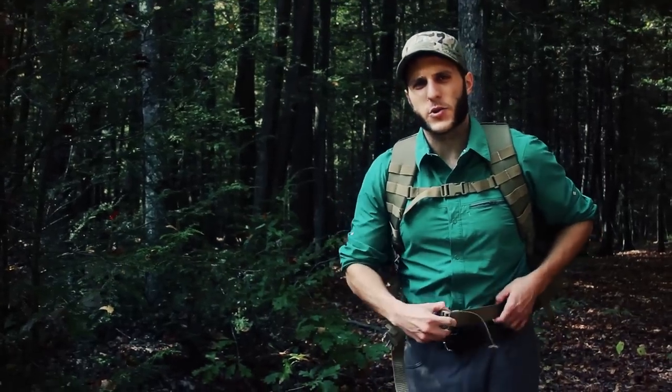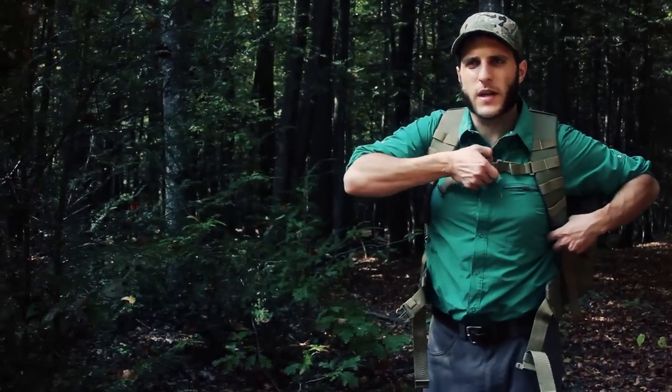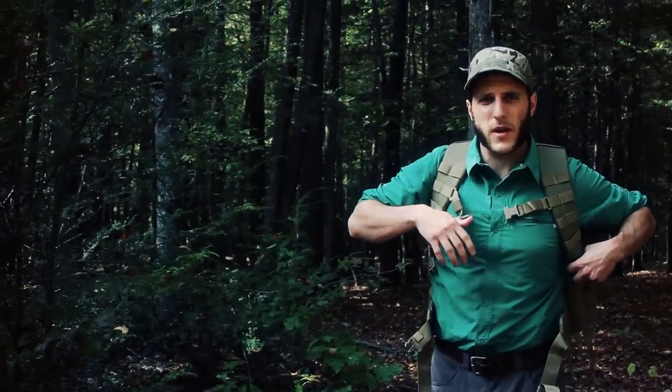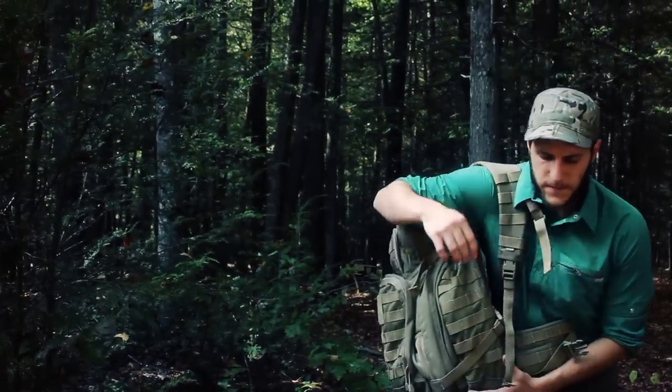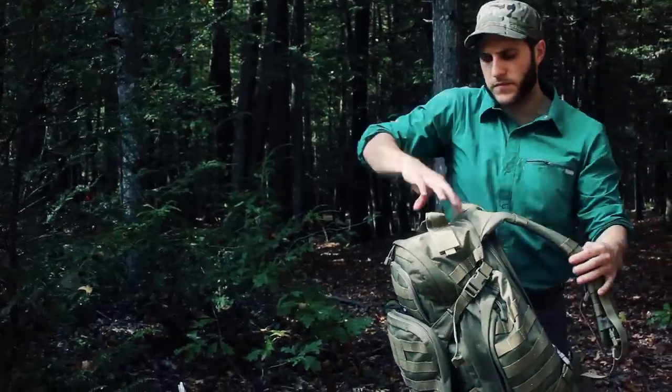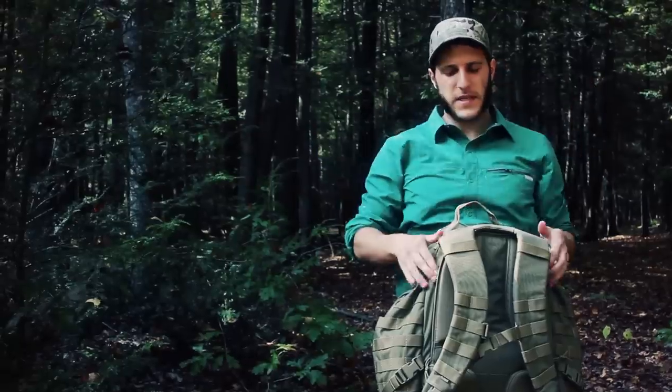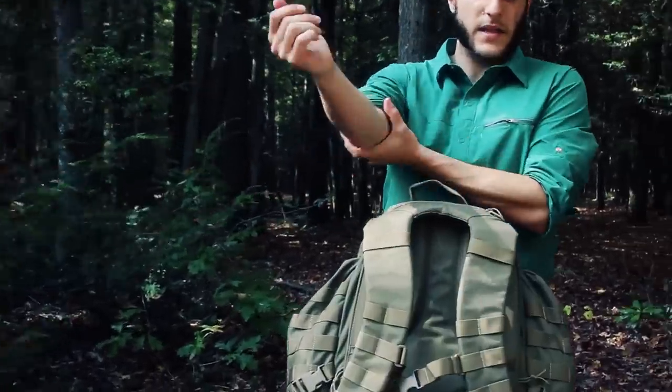They made improvements to the shoulder straps because they learned people in the field were carrying heavier weight. They beefed up the shoulder straps and changed the seam placement. But I feel like in doing so, they neglected the hip belt.